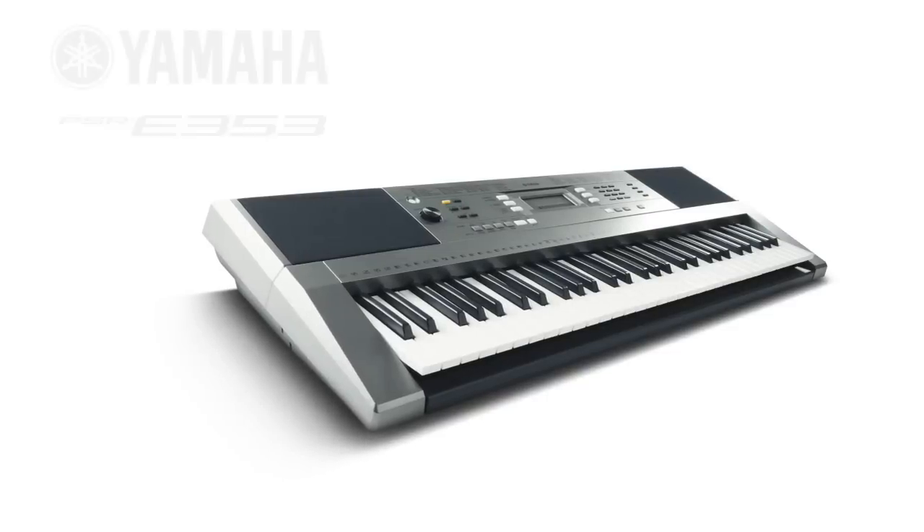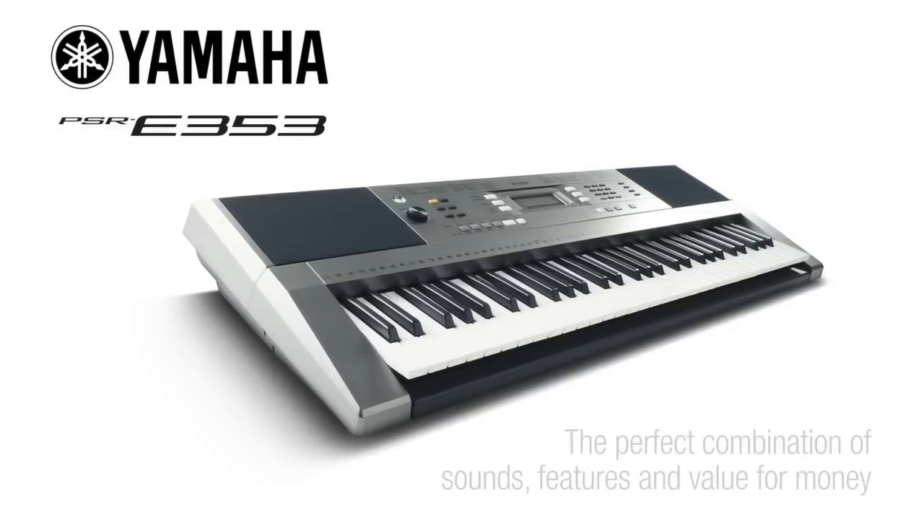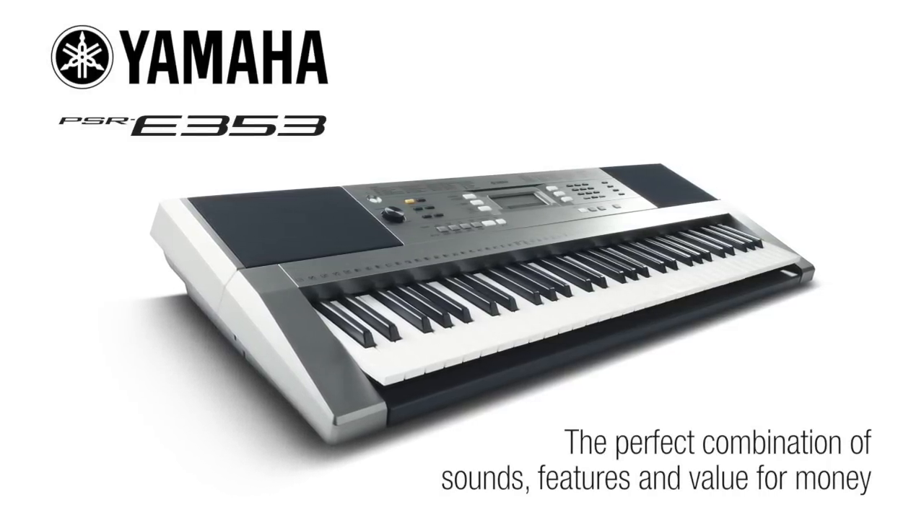The powerful PSR-E353. The perfect combination of sounds, features and value for money. Only from Yamaha.